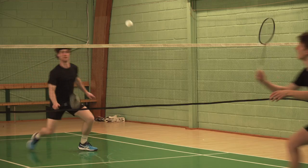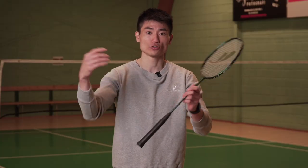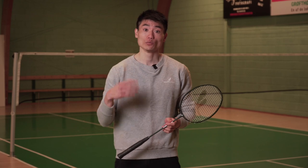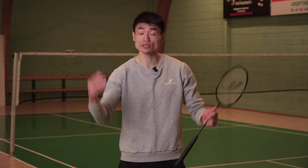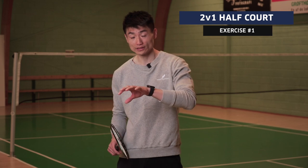Sometimes you could play a winner after that. Other times, maybe you just play a shot so you're able to get the initiative in the rally. There are many exercises you can use to practice playing the block shot. We're going to show you two variants that are super good for practicing going from a defensive situation into an offensive situation. Exercise one is a two-versus-one exercise.